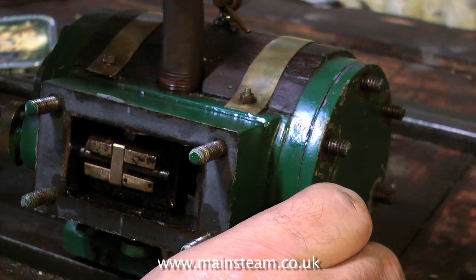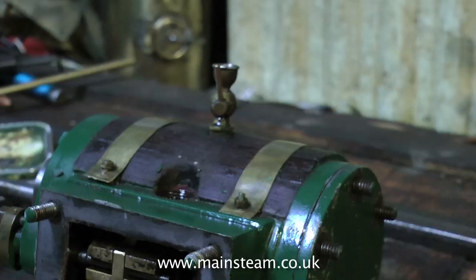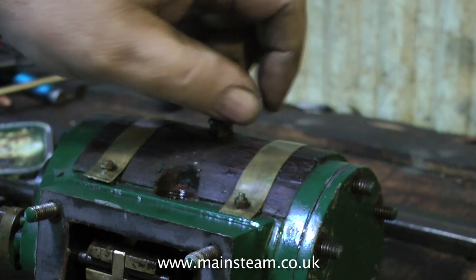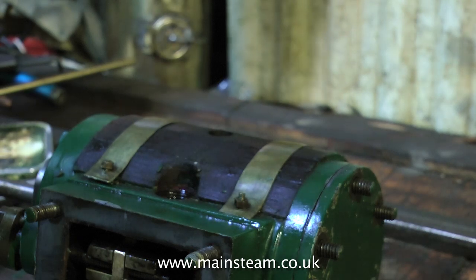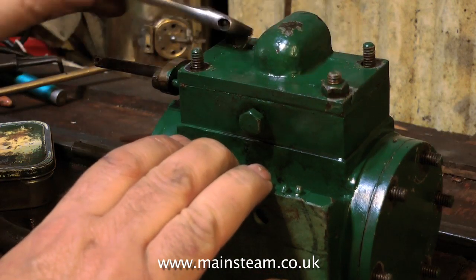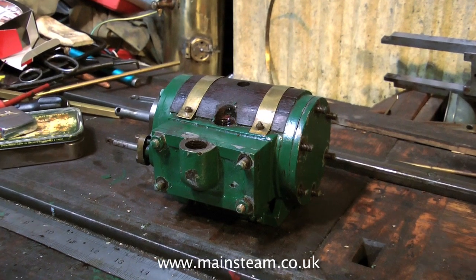I'll just remove this rusty pipe. Although I will be cleaning up and refitting it, because when doing a restoration job it's good to use as many of the original parts as possible — at least the visible ones. And I will most definitely be reusing this cylinder lubricator, although I do think I will be replacing the brass banding. What I'm doing here is refitting a couple of the nuts to the steam chest just to hold it in place so I don't lose it. That's it for the cylinder for the moment.